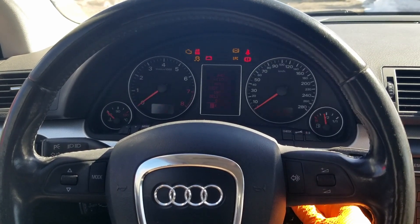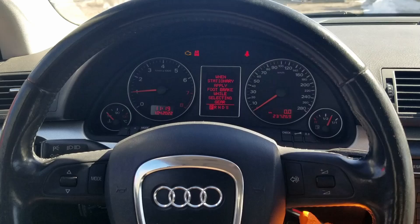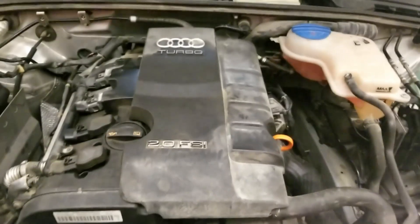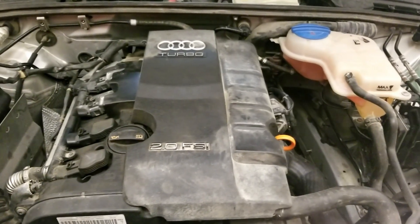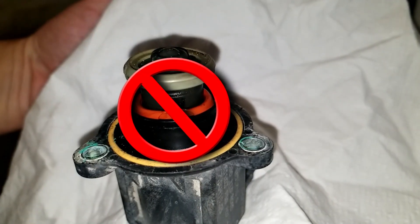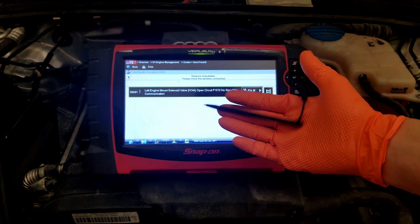Welcome to the Autotech World YouTube channel. The customer complained that his 2008 Audi A4 B7 with the 2.0L turbo has low power and basically no power at highway speeds. In this video I'll show you how I found and repaired the problem.